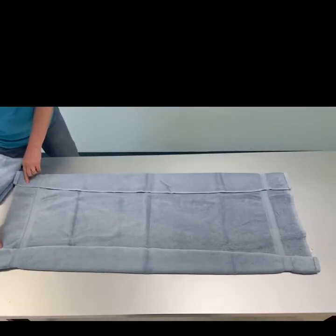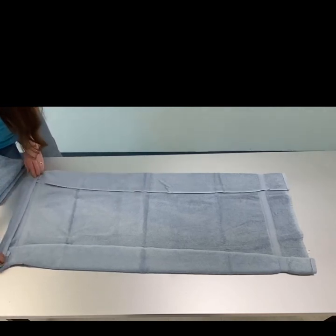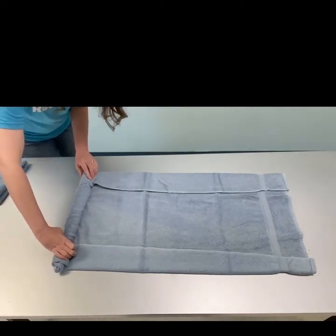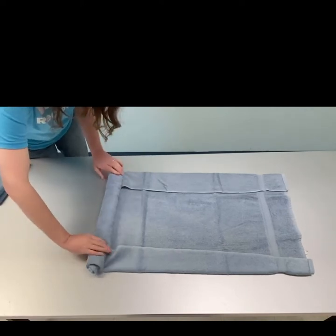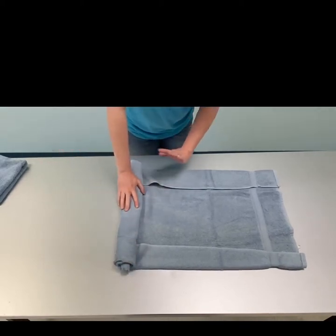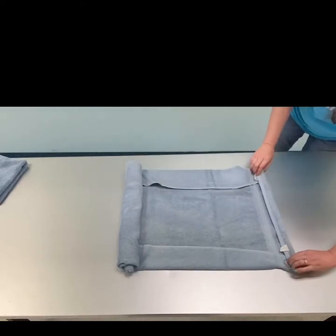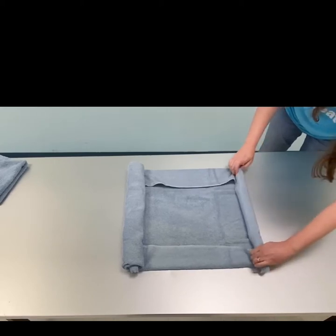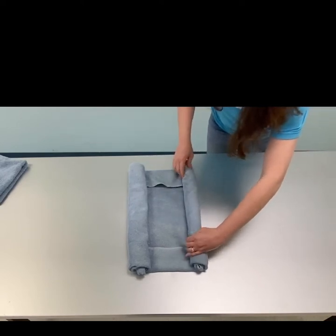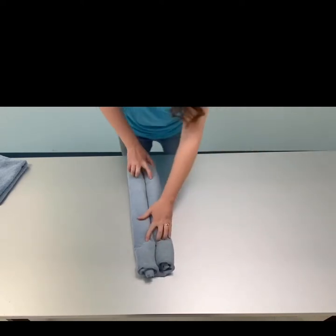You're going to take one short end and roll it towards the center. What I found is the tighter you make your rolls, the longer your elephant will keep its shape. I've reached the middle for this side, and I'm going to do the same thing on the other side — take this end and roll it also towards the middle. You can see there are a few little bubbles on the way; if you want to flatten those out, you're welcome to. Now I have two rolls side by side.